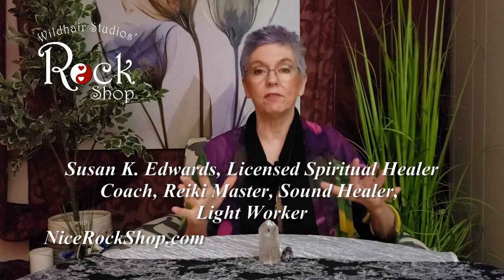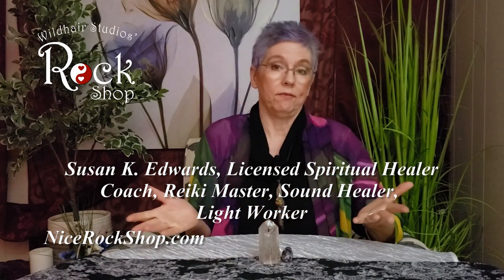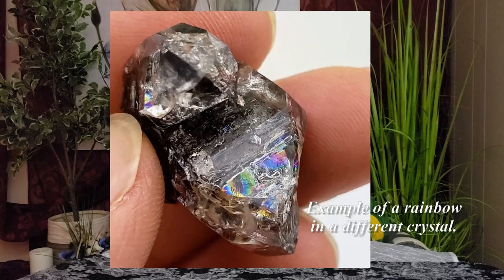Now that you've cleansed your crystal in your favorite method — different situations may call for a different technique. Sometimes you might want to soak them in salt water, sometimes you might want to smudge them. I don't think I can capture it on the video, but this one after I just cleansed it has developed the most amazing rainbow. So look at your crystals before and afterwards and see if there are any changes. Sometimes they'll actually change color, but often you'll see a rainbow that wasn't there before.